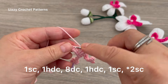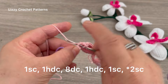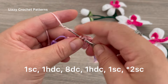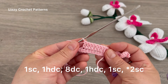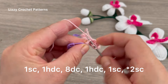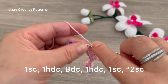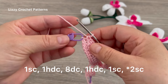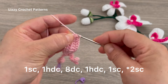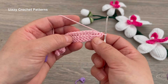Eight double crochets: 1, 2, 3, 4, 5, 6, 7, and 8. In the next stitch, make one half double crochet, and in the last stitch, one single crochet. Now here in the loop with the marker, make two single crochets in the same space — one and two.